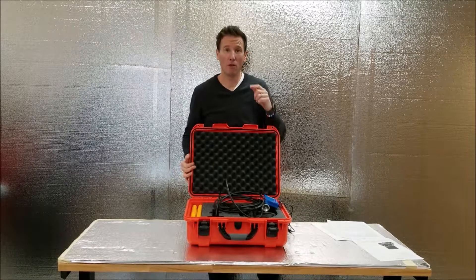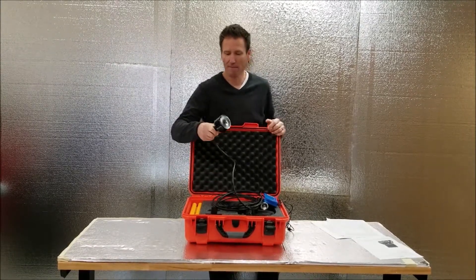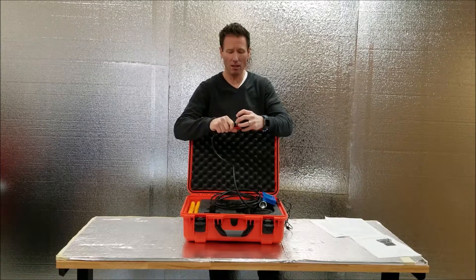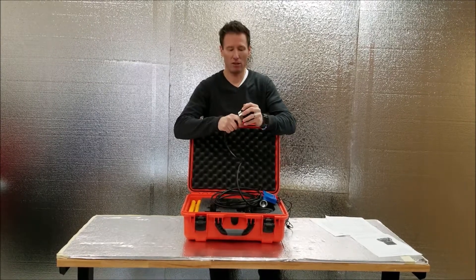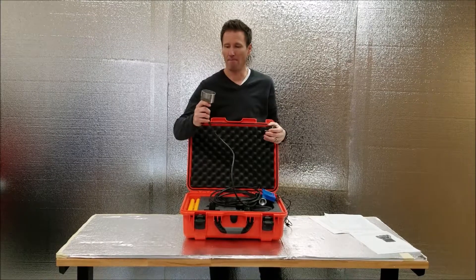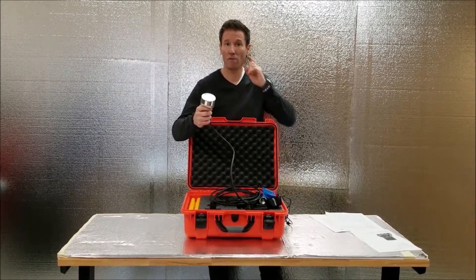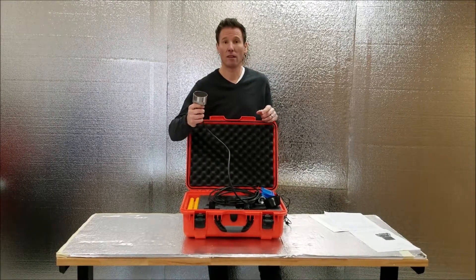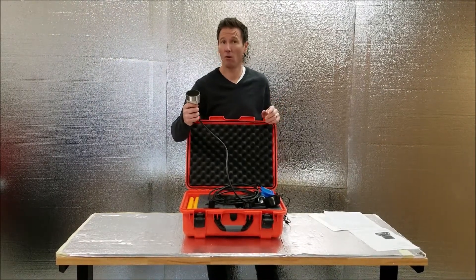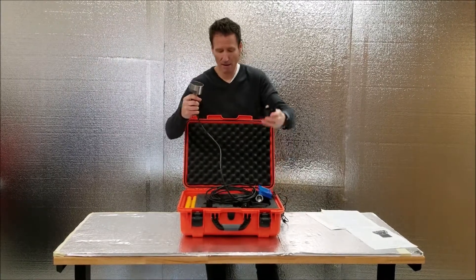Let's talk about the BL200 components, starting with the transducer. It is stainless steel and 200 kilohertz — that is the U.S. Army Corps of Engineers' spec. It is powerful enough to go to 100 meters deep and can also go as shallow as two feet and still get a depth reading.